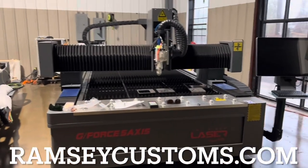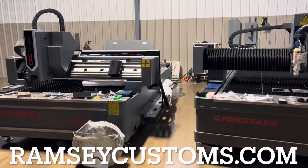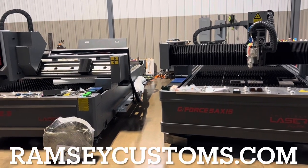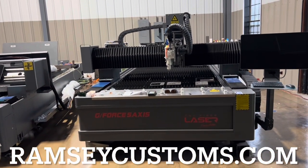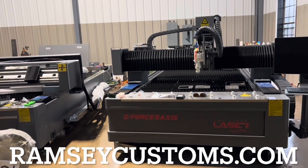One of the things about these machines is the piercing can be very difficult for some people, and the thicker you go up in the material range the harder it becomes. And if you can grasp the concepts of piercing and understand it at a great level of detail, you can really master everything about the machine.